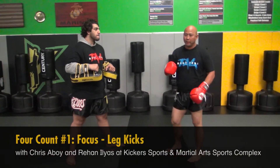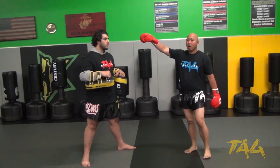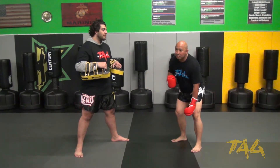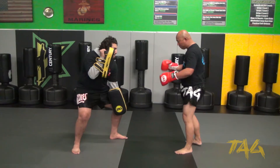The problem I had with a lot of you guys when holding is that you were just squatting down and holding. He's a little bit taller than me, so he's going to have to squat down a lot more, and he's a lot heavier. So for him, he's going to go straight down.